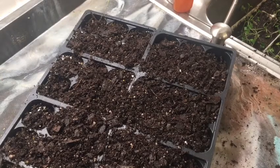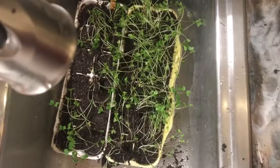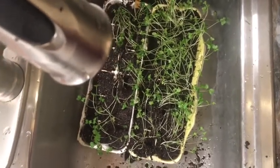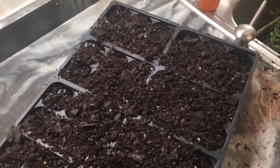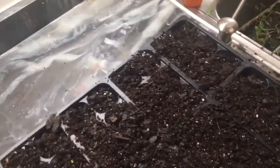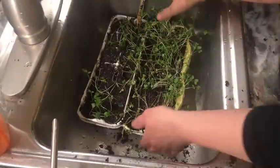Hey guys, tonight we're trying to transplant a few cabbage plants that are getting leggy because of lack of sunlight. Because of the wonderful rain every day, it seems like we don't have any sunshine here lately other than the light that I have. So I've prepared a box here and we're going to get the camera set up.